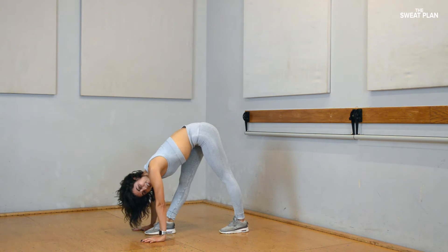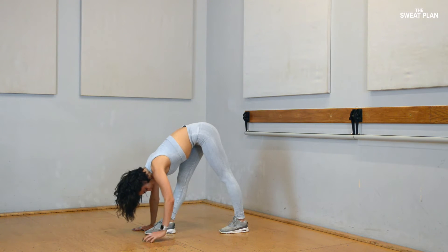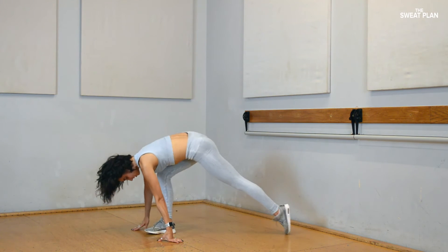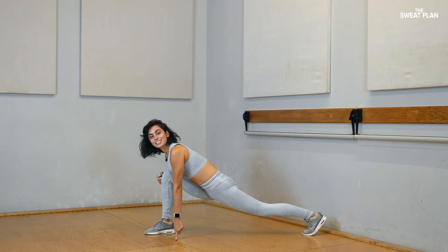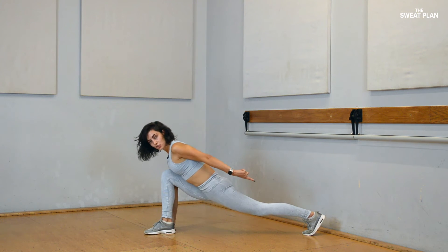Hold for 10, 9, 8, 7, 6, 5, 4, 3, 2, 1. Now send your back leg straight. Front knee directly over your ankle. Hold. Back leg straight.